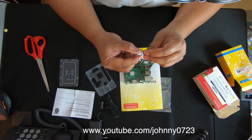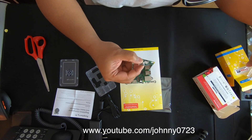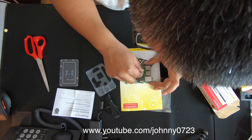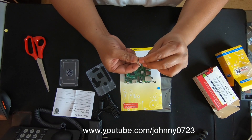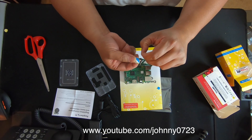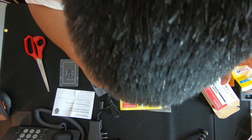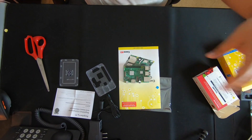Let me peel off the backing — how does it even work? It just sticks right on. I mean, is it really gonna help it cool? I'll just gently put it there and line it up. That looks good — push in — then peel this one and apply it too. That looks pretty good to me.